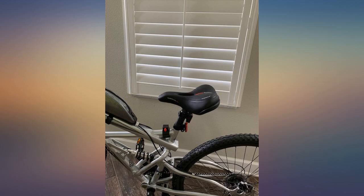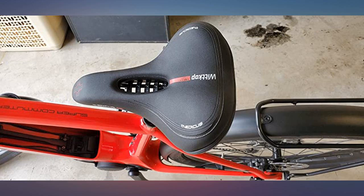Trust me, great job guys, don't change a thing. The seat looks awesome on my bike — pictures say it all.